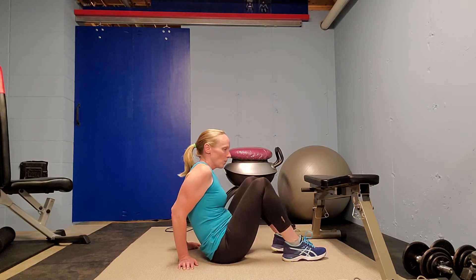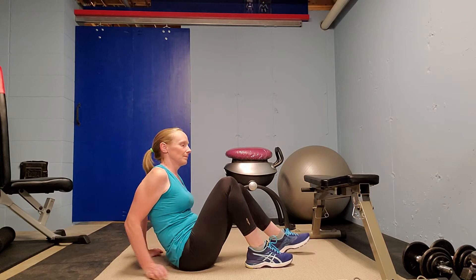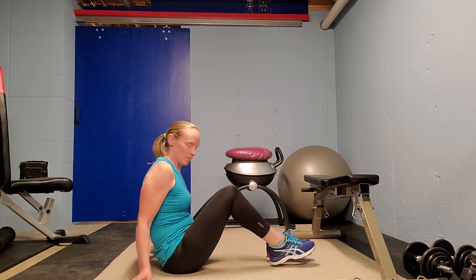Good afternoon everyone, I hope this video finds you all well. Today I'm going to do some bridge variations. There are lots of different things you can do with a bridge, and I'm going to go over a few of them now.